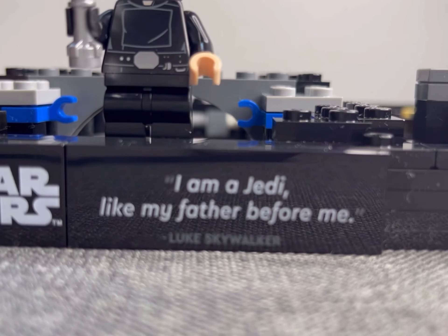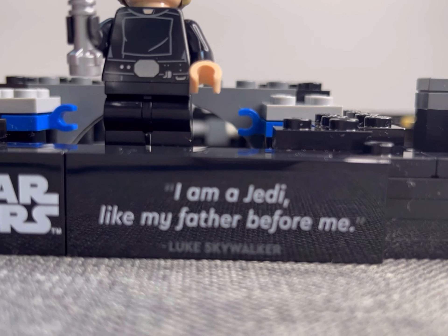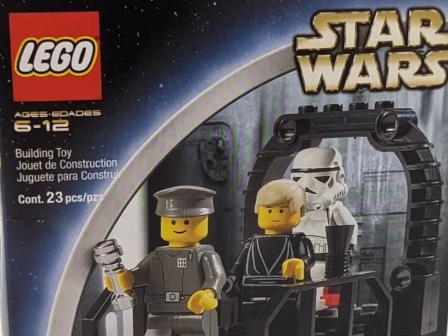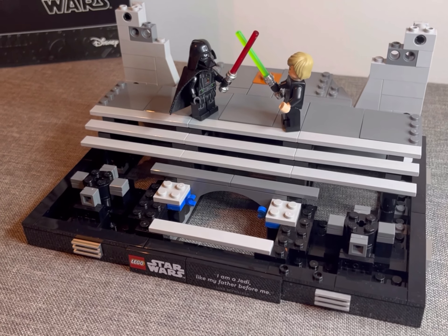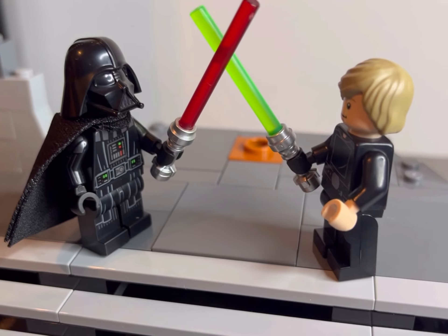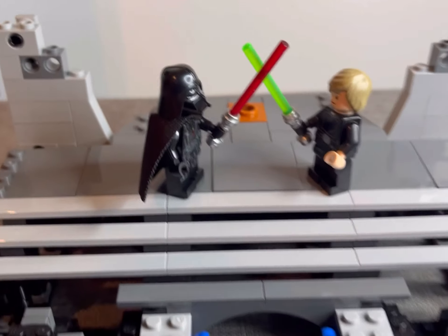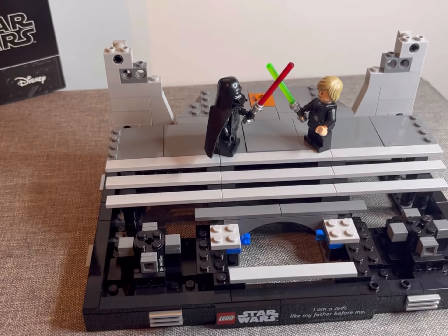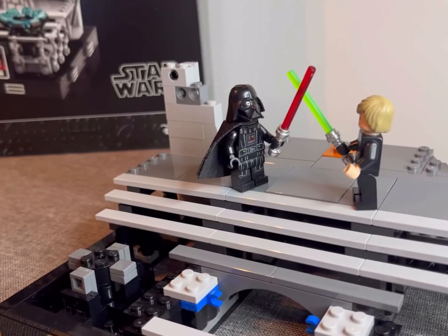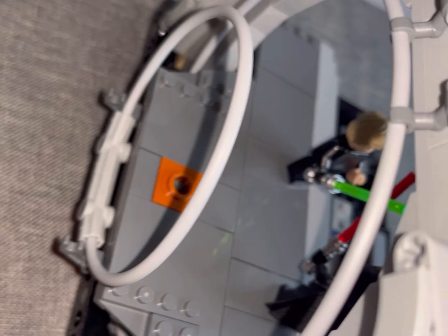Now this set reminds me of being a kid and combining the final duel sets from 2002 — I would take Luke and make him fight Vader. Those sets were only 29 and 23 pieces back in the day and only cost £5 each at the time. 20-plus years later this set was a must as a fan and still felt like a pocket money treat despite costing significantly more.